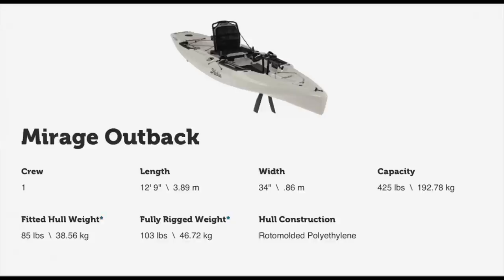Also in the front, in front of the seat, they incorporated a rectangular hatch, which is going to offer a lot of flexibility for some people. Here's a look at the specs and also the features they're including.